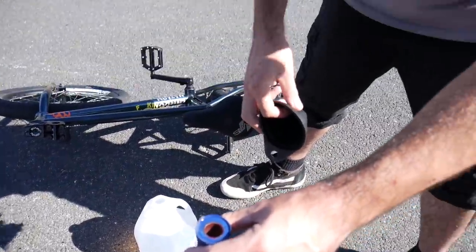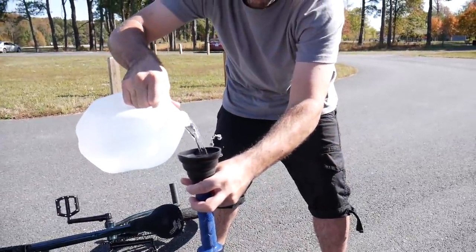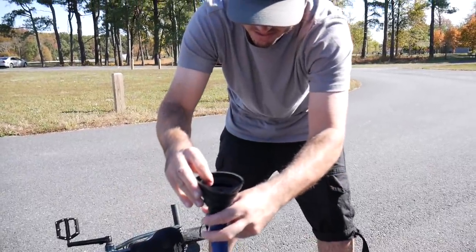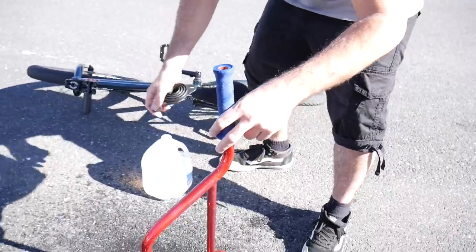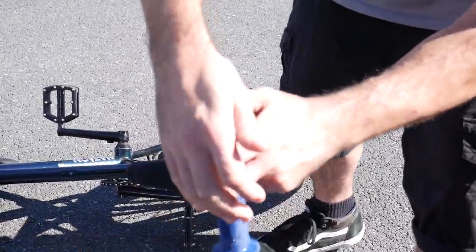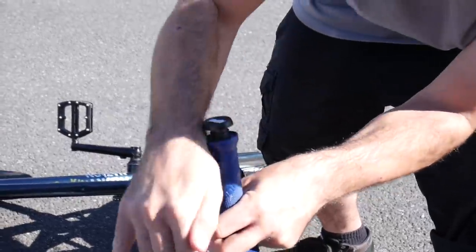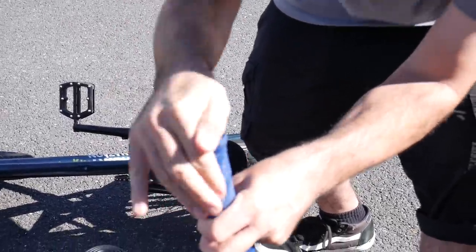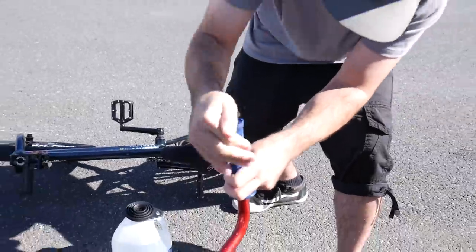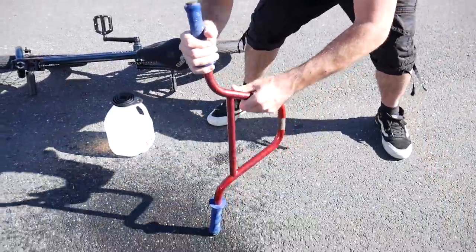All right, here we go — slow, bro. You got to cap it off now, John, it's gonna get everywhere. Little squirt right here. That's a tight fit. It doesn't seem like it comes out of the top, so it should be good. Here we go, ready.